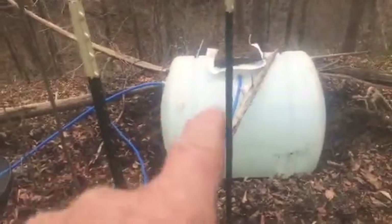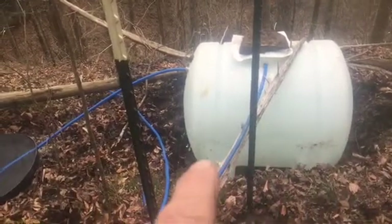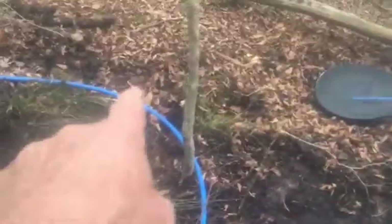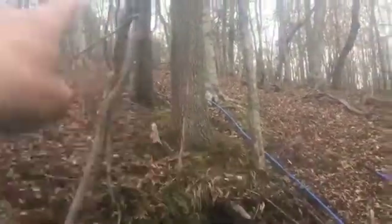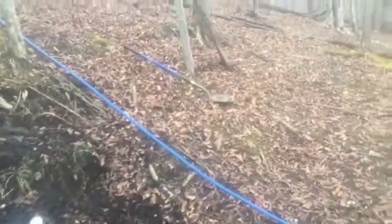This tank will have a 12 or 48-volt submersible deep well pump — a solar pump — and it'll leave on this hose right here which will get plugged in right there. It goes all the way back up to the house and will need to be trenched down.